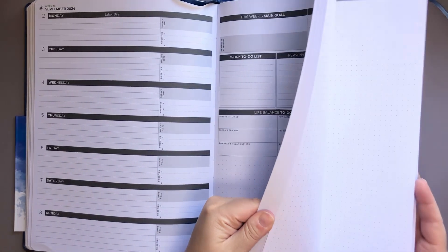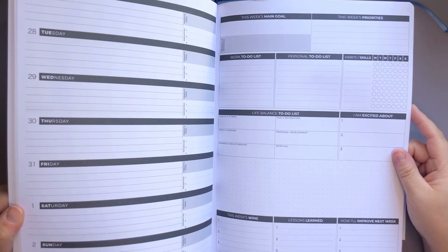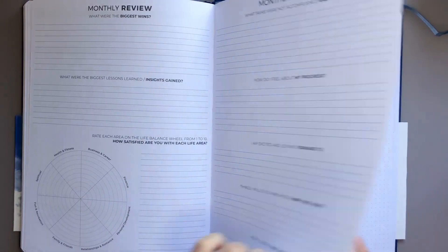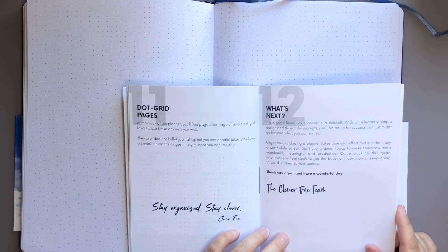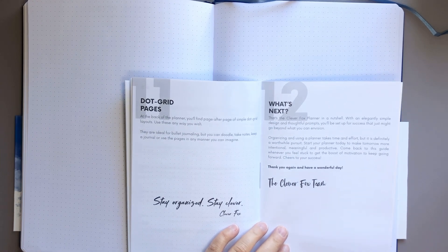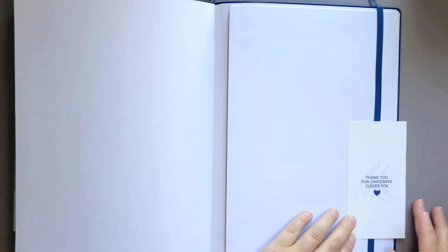Going to the end of the planner — this actually ends with the last day being February 2nd, 2025, which seems so far away but I know it's not. Here's our final monthly review, and then we have our dot grid pages for section eleven. Then we have 'what's next' — number twelve says that's the Clever Fox planner in a nutshell. That is your guide — really nice, really detailed. I love that there are examples. At the very end we have all this dot grid paper and then 'Thank you for choosing Clever Fox' on the back of the wrap-around piece of paper.